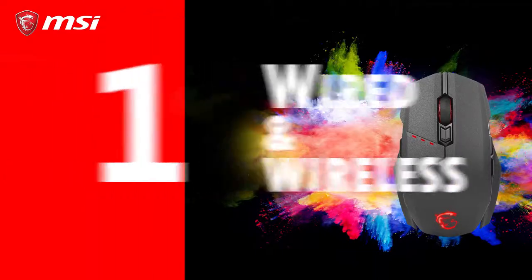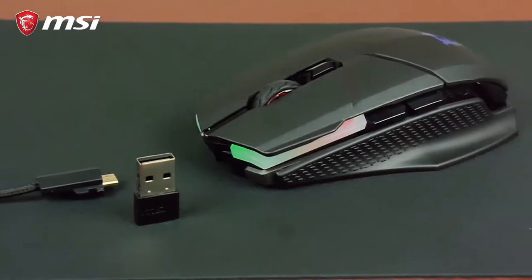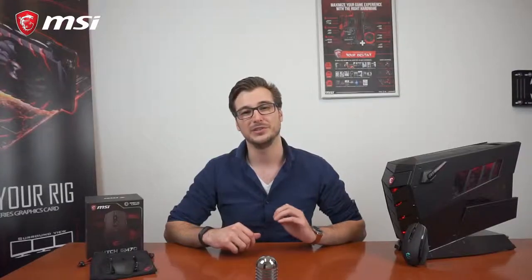Number one: wired or wireless? The Clutch GM70 can be used as both a wired and wireless gaming mouse, so you can choose how you want to game. However, it's important to note that the polling rate is a bit faster when the cable is connected, so using the wired option is generally recommended for the most responsive and accurate movement tracking.